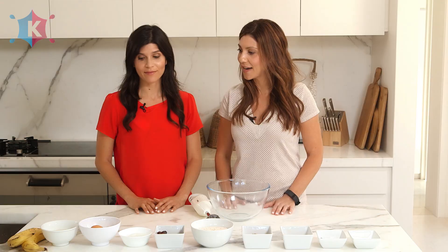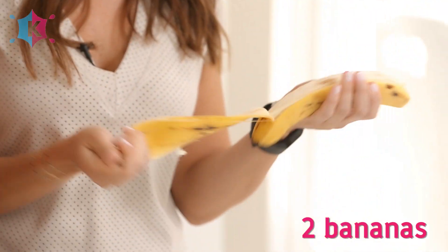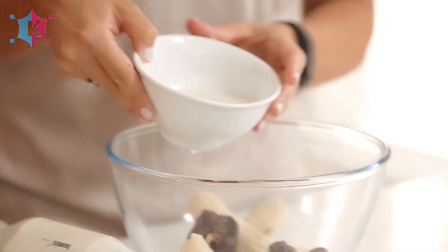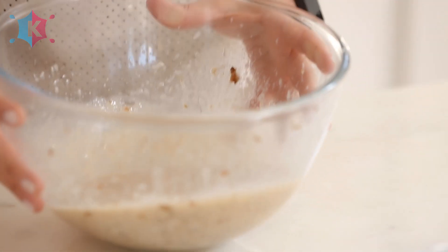Great, so how do we get started? First of all you need to preheat your oven to 180 degrees Celsius. We're going to take our bananas — do you want to peel them? Then we're going to take six medjool dates. The reason why we use medjool dates is because they're soft. Then we take half a cup of coconut milk, but you can use almond milk or rice milk, and we're going to blend it all up together until you have a nice smooth consistency.